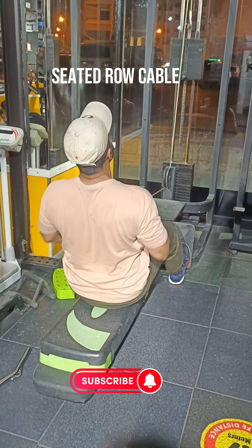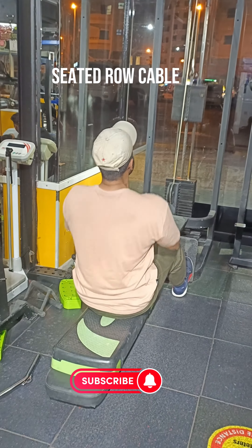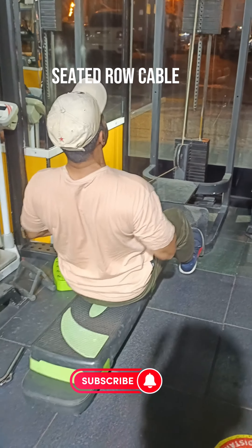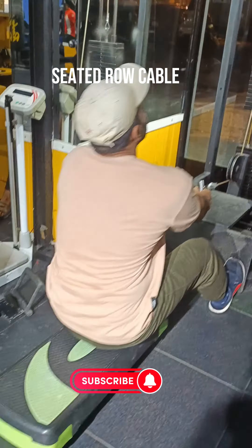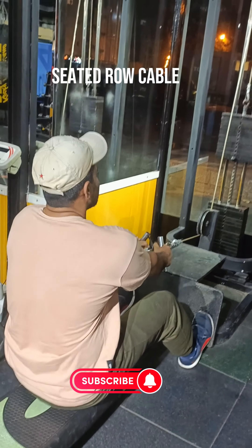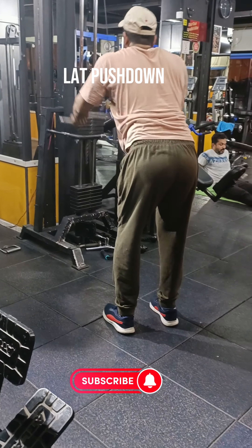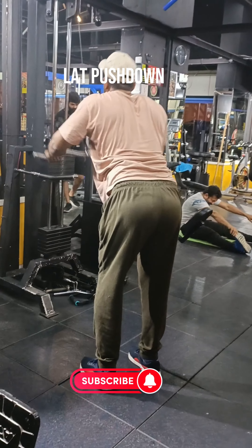The next exercise is seated row. The seated row targets the muscles in your upper back and also the latissimus dorsi. This exercise will help improve your posture and help protect your shoulders.